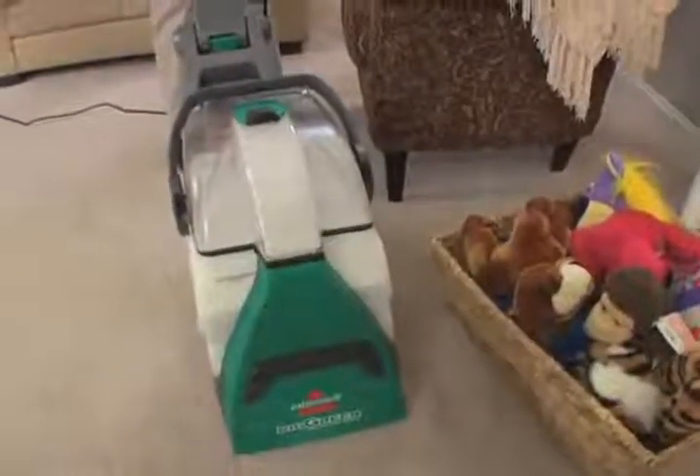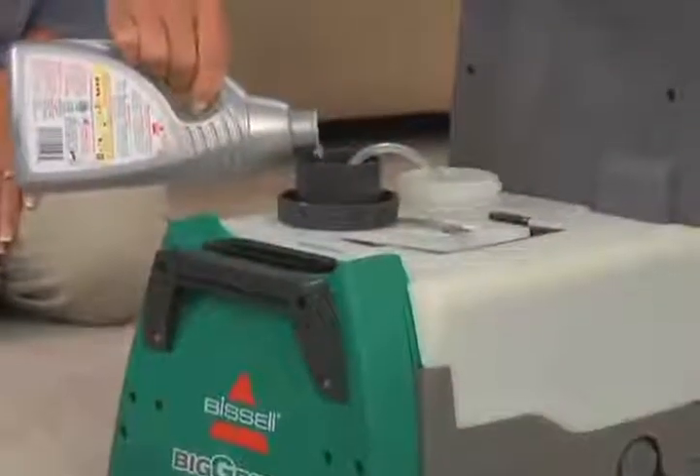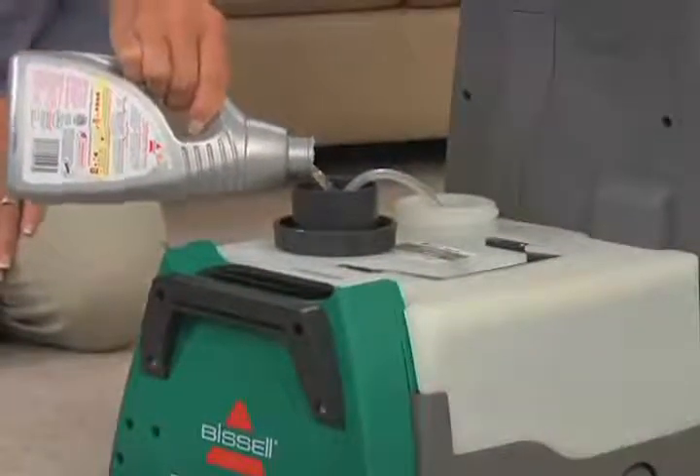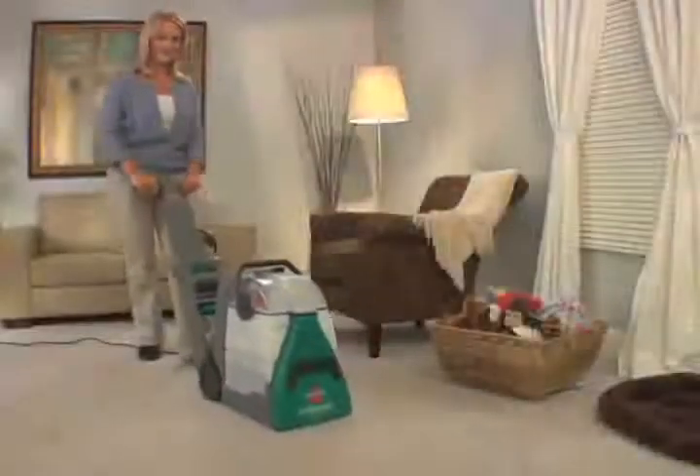Deep cleaning is a process that sprays water and formula deep into your carpet. The water and formula, along with the brushes, aid in loosening dirt and ground-in grit.